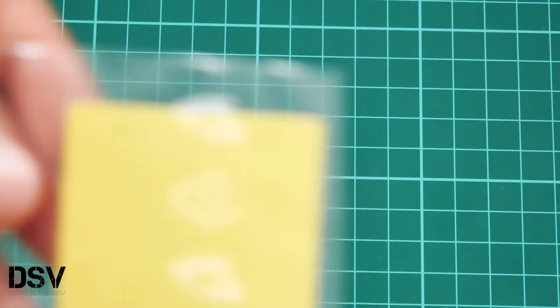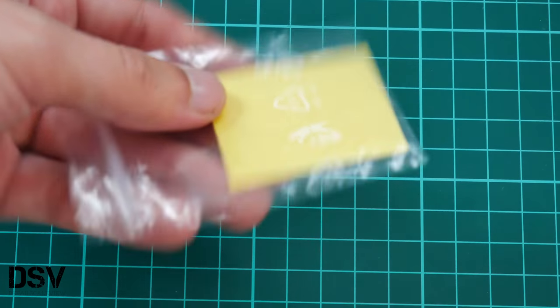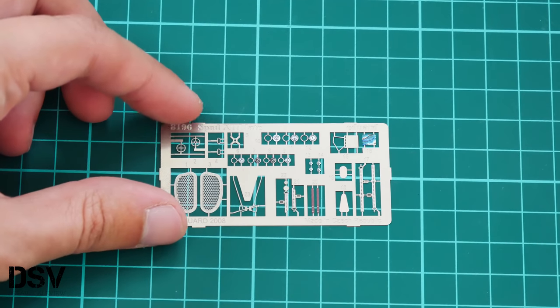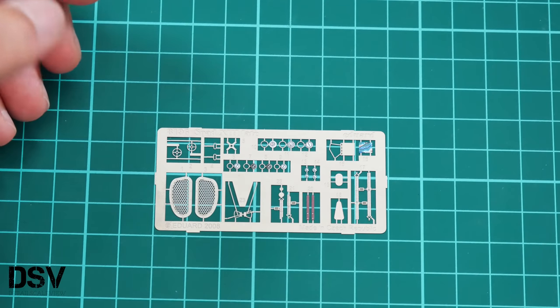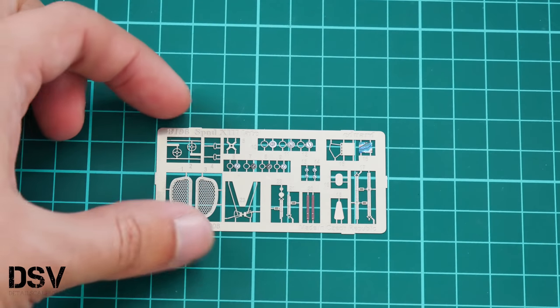Next we have separate plastic bags with decals, PE parts, and masks. The masks are quite typical — pre-cut stickers applied on transparent elements as well as other parts of the airplane. The PE fret was made in 2008, about ten years ago, which shows the age of this kit. Nevertheless, the quality of those PE parts is on the same level as what we see in modern Eduard kits.